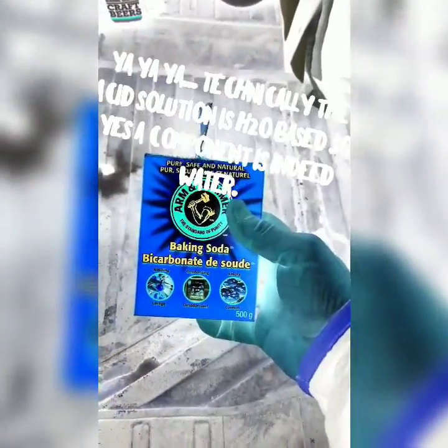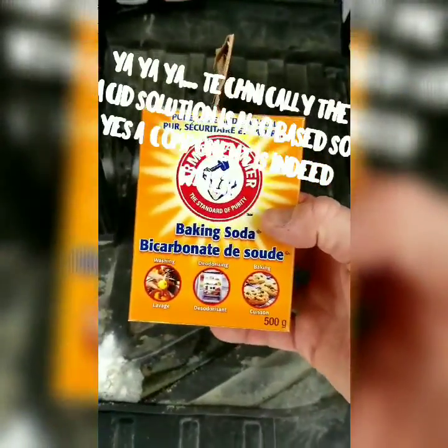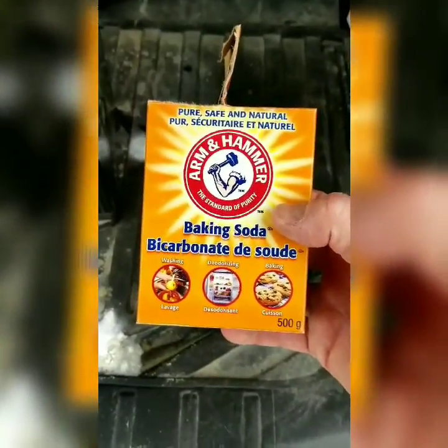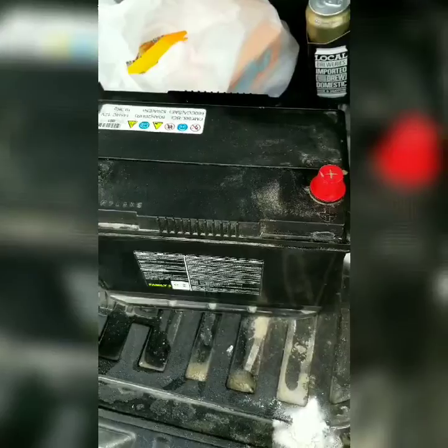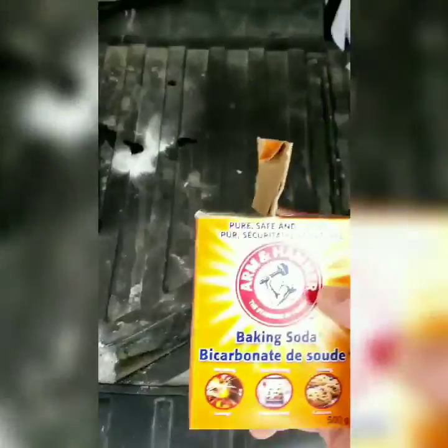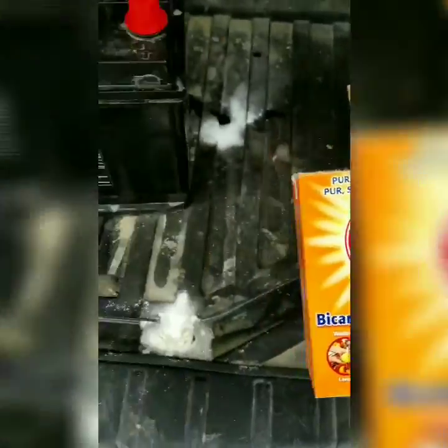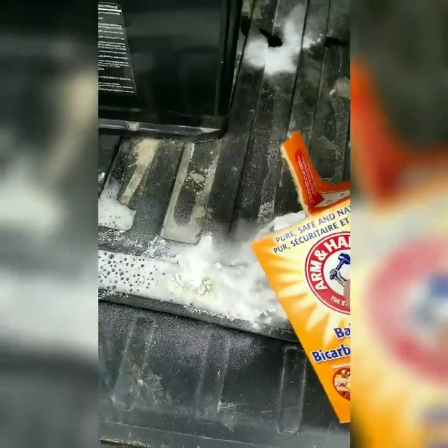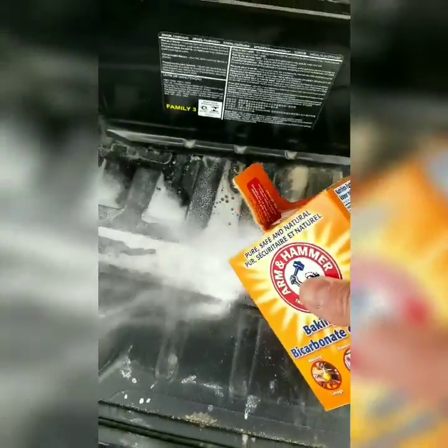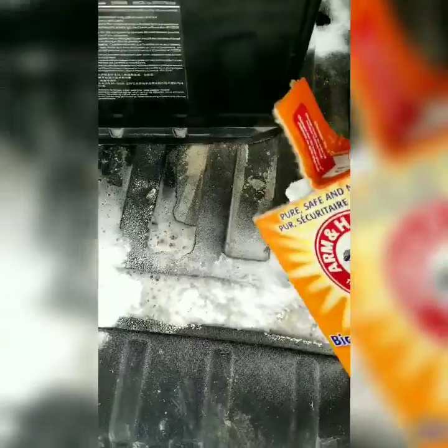The good news is I'm at the grocery store. Here's a little simple chemistry: baking soda is a base, batteries are acid. If you want to neutralize battery acid, take some baking soda and watch this little magic reaction happen.